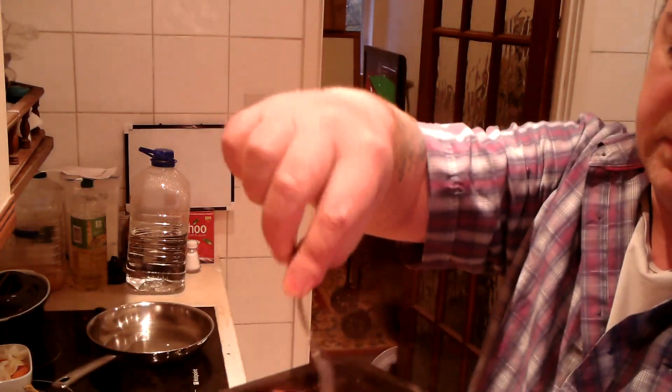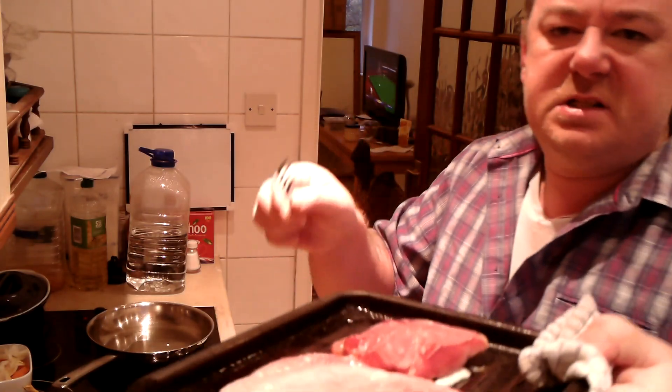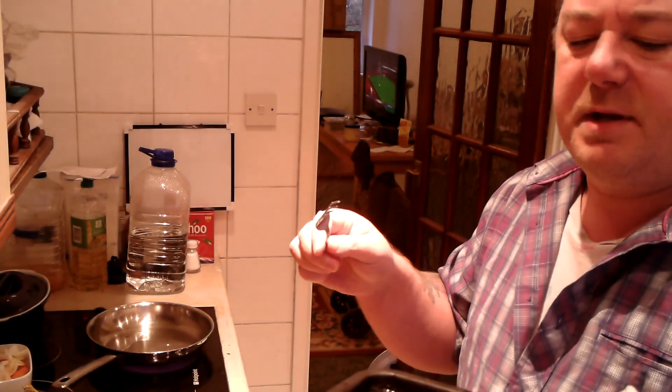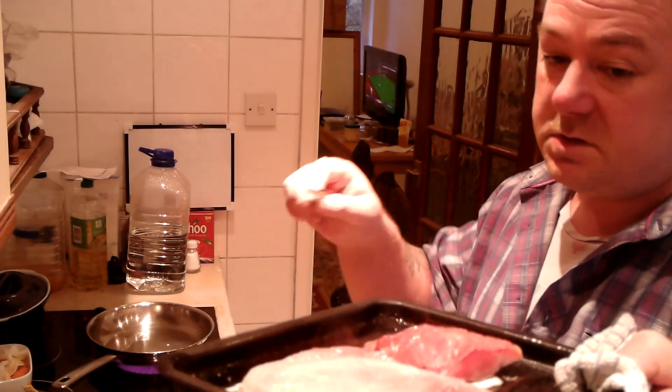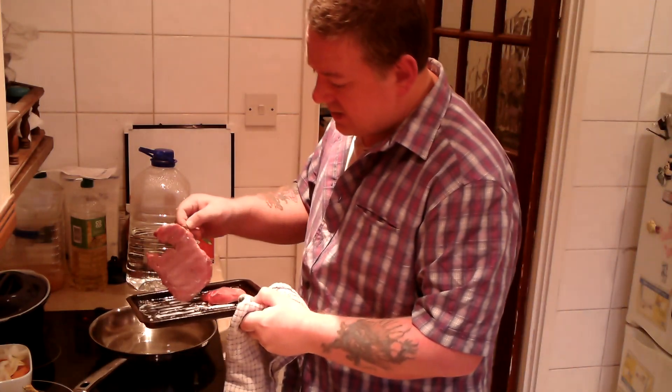I'll show you — it involves some gammon of course. I've got two bits here. Now, I started to grill these, but after about ten minutes I figured that's not going to be the best option, so I'm going to put them in the frying pan to cook, which is what I'm going to do now.